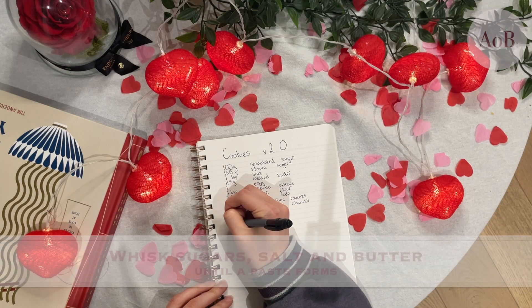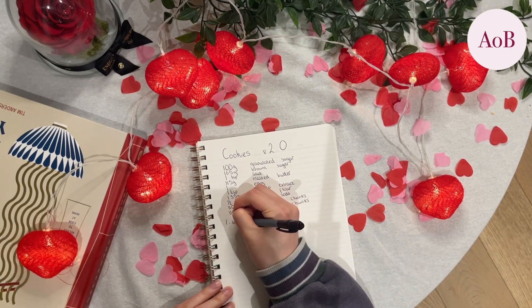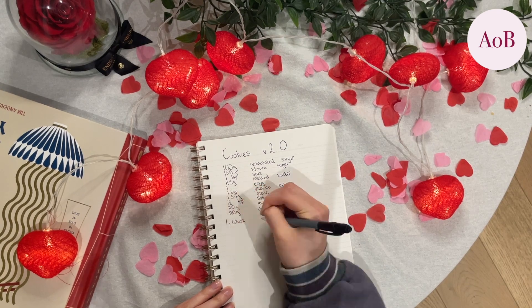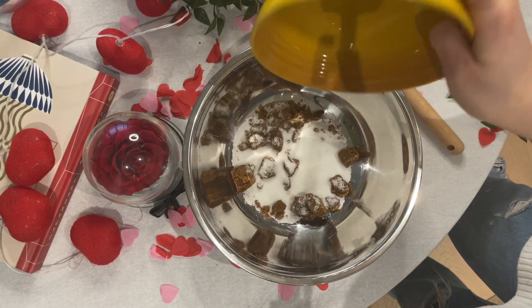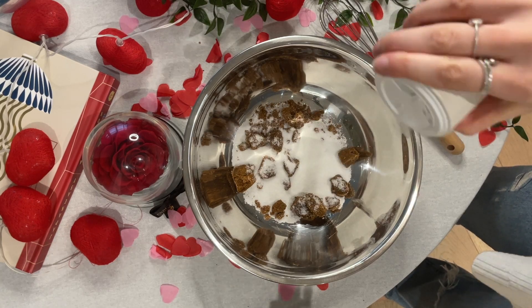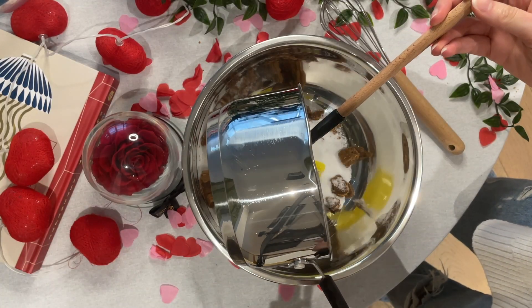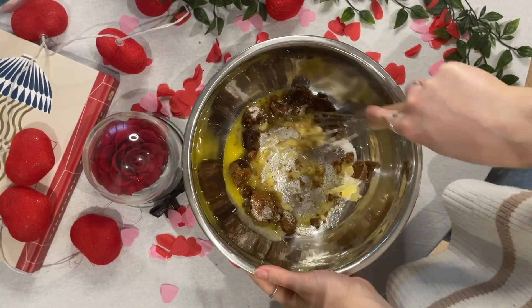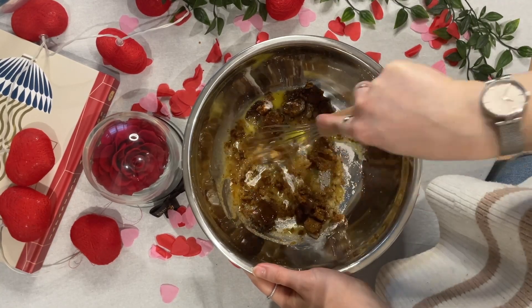Now let's get into the method. The first thing you're going to do is whisk those sugars, the salt, and the butter all together in a bowl. I went out and purchased a new whisk, so this one actually didn't just fall apart every time I tried to use it, which is just the basic principle of a whisk. And you just whisk that into a paste — it doesn't have to be completely smooth because the sugar's quite granular, but as smooth as you can make it.